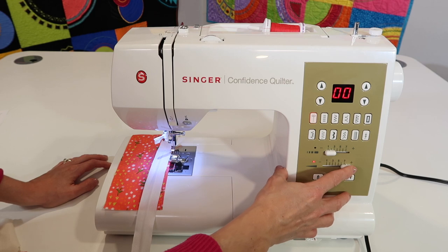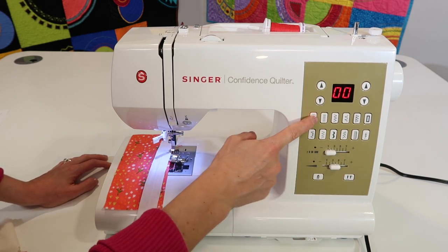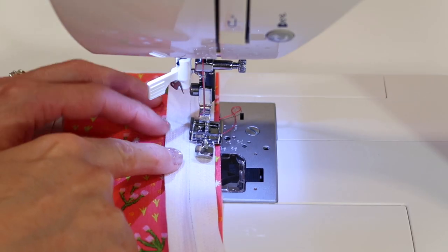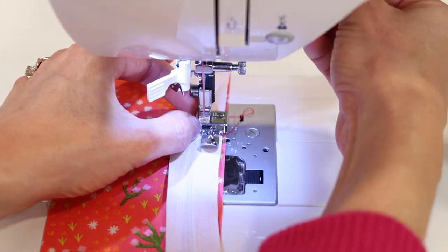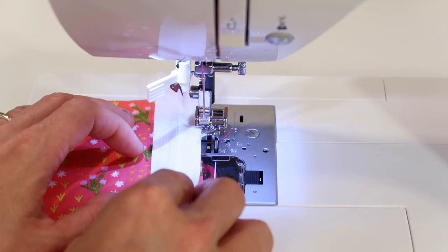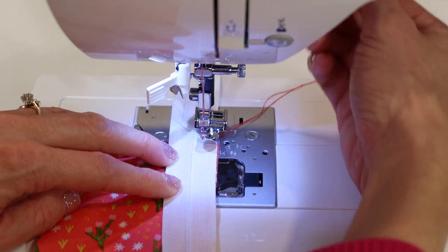I've moved this, so I want it back to where I was. The easiest way is just to pick another stitch and then come back to it, putting the needle back to center. Now that you're seeing it a little more close up, you can see why I'm talking about putting my foot attached to the left side.